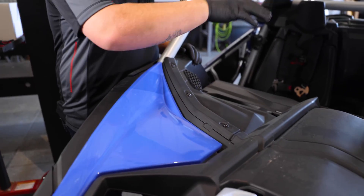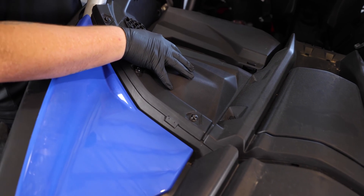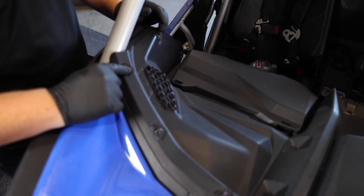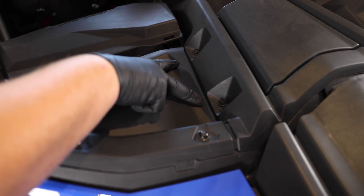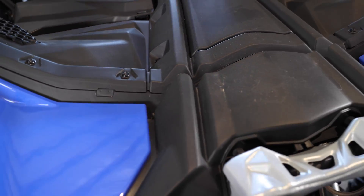First step of the install process is finding where the fuel pump is. The fuel pump is going to be located under this panel on the passenger side of the vehicle. To remove this panel, we're going to remove these five bolts that are Torx 30s, and then come back and remove the two push pins with some push pin pliers. Once you get all that removed, this panel will pop off and you'll have access to the fuel pump.